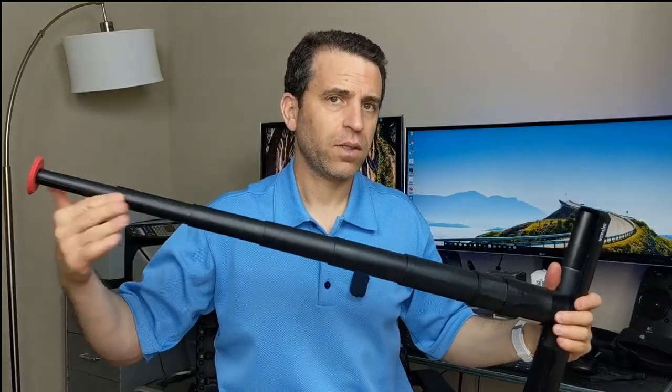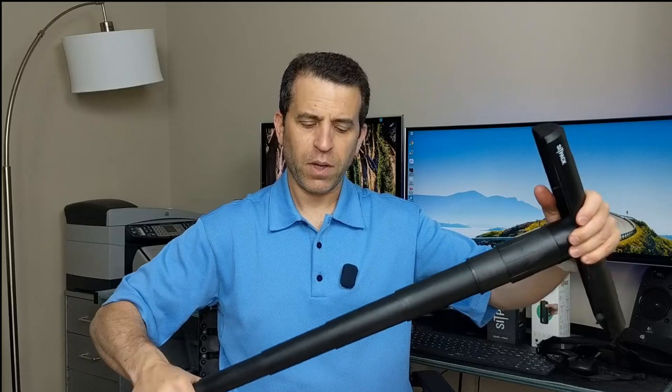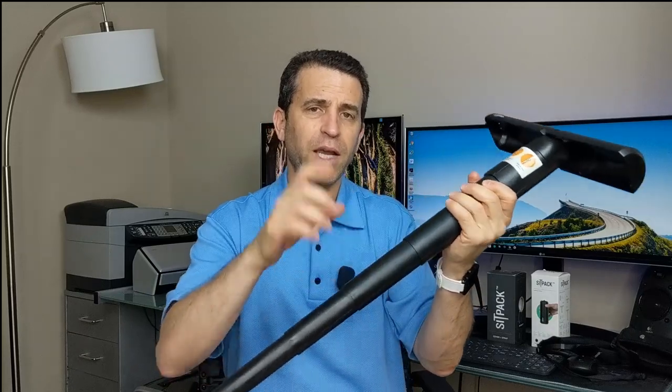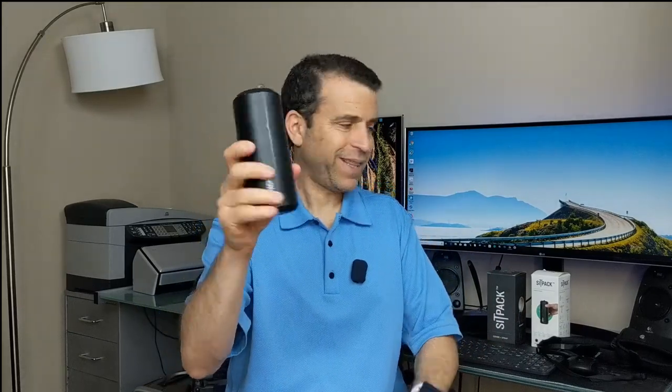I use it throughout the day and I've never felt like it might collapse at all. You've got this rubberized piece to keep it from slipping — very, very cool product. You just turn it to the left to loosen it up. Be careful, by the way, because I got a little blood blister the first time when I was learning to open and close it — it's kind of sharp here and you might catch your finger. So just be careful when closing it up and you should be fine. And it closes like that.